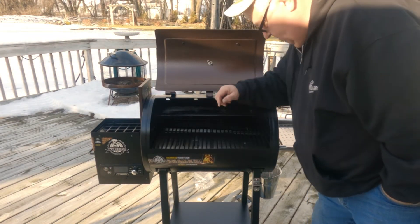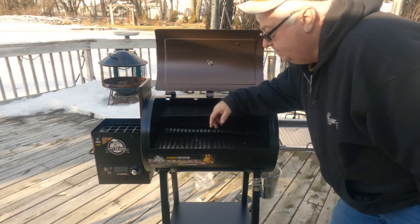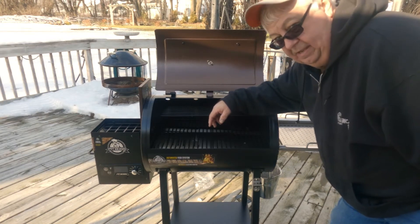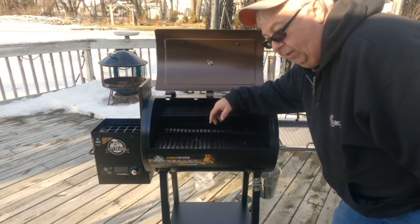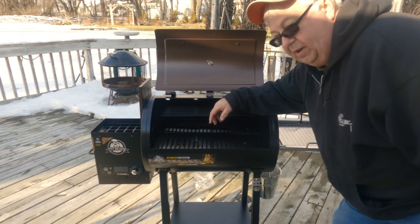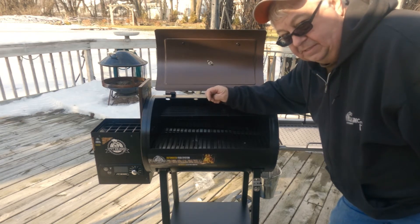Like I said before, you get what you pay for. It's kind of lightweight, and I wouldn't buy it for my home grill. But for up north on the weekends, it'll work just fine for cooking burgers and brats and that type of stuff.